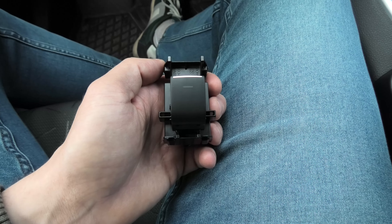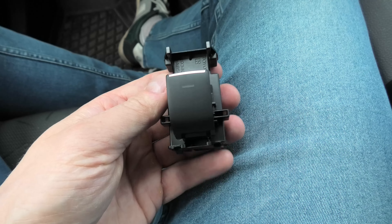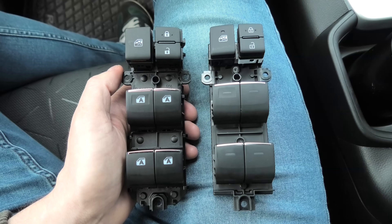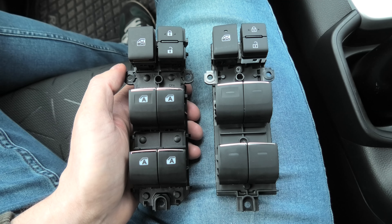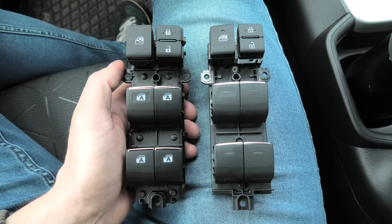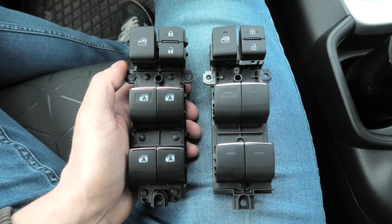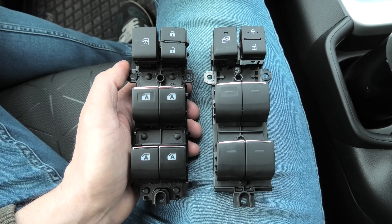Besides that, the set comes with three buttons for the passenger doors. Today we will install the B-Style switch and show you how different it looks from the A-Style, so you will be able to decide which product you like more. Both products are available at the Cartrim Home website and I will leave the link in the description.